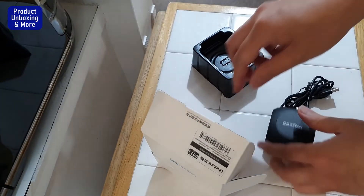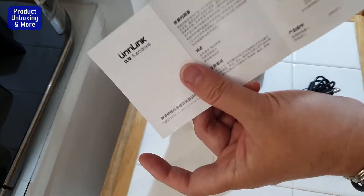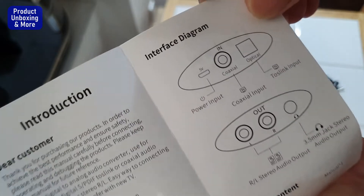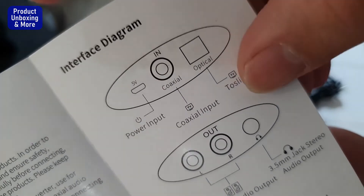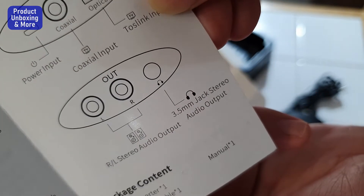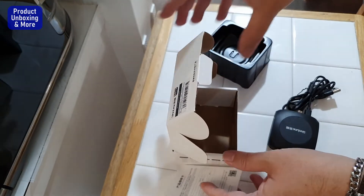There's also a piece of paper with some instructions — Chinese on one side and English on the other side. As I mentioned, the power input, optical in, both link input and output, is the left and right stereo output, and the 3.5 millimeter audio jack.